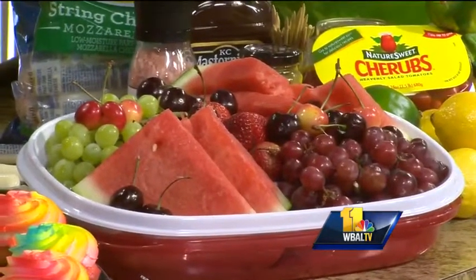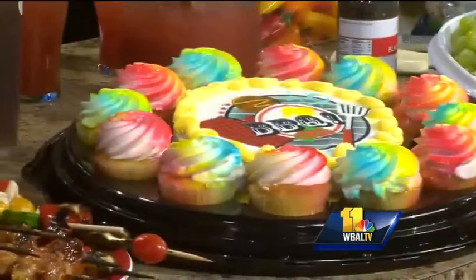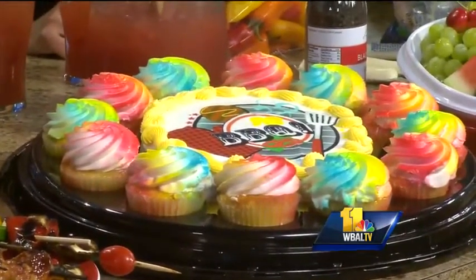What else have you got for us? We have a wonderful fruit platter. This holds really nicely in the summer, so you can put this out on the table while you are grilling. We have a cupcake platter here, with small cakes advertising that it's barbecue time. Wonderful. Next weekend's Father's Day, so I think we are going to do the old grilling thing.